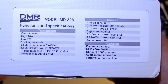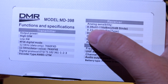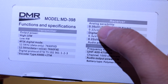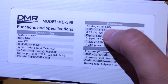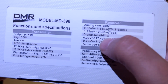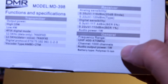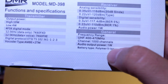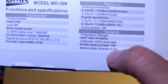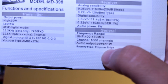Functions and specifications: 0.35μV analog sensitivity — it doesn't sound that sensitive but we'll see. Digital sensitivity is a bit more sensitive. This is the UHF model. Audio power output 1W. Battery type: polymer lithium-ion — this is a LiPo battery.